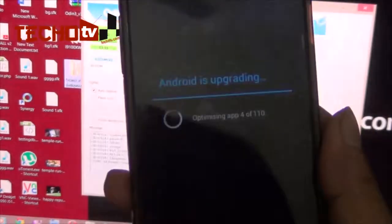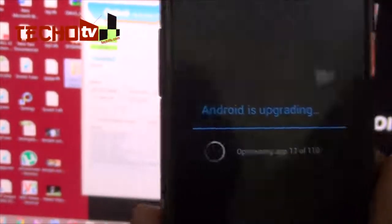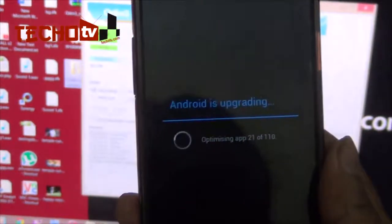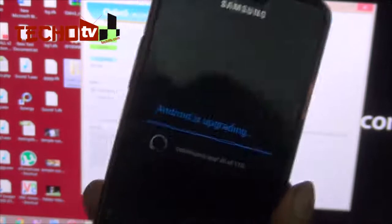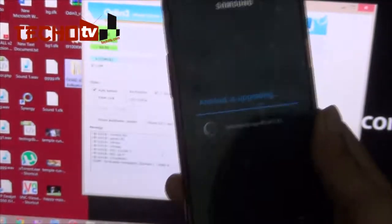You can see the message 'Android is upgrading — optimizing apps,' which means the phone has not been reset to factory default settings. This is a non-wipe firmware — it won't wipe your files, settings, or apps. But to be on the safe side, you should always backup your content first before flashing anything on your phone.